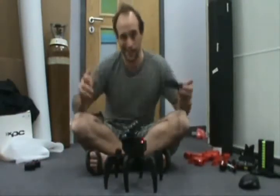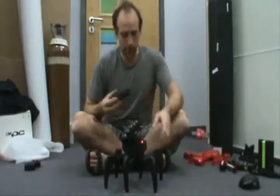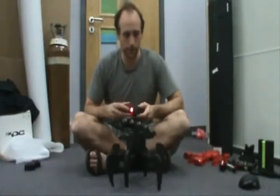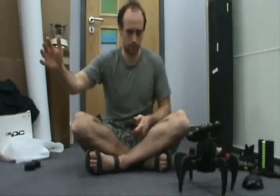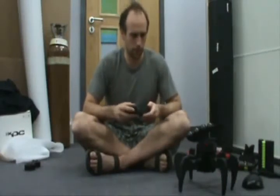Or if you're battling against someone else you can actually get direct hits on them. Let me back up a little bit. I'll just set it to shoot far.